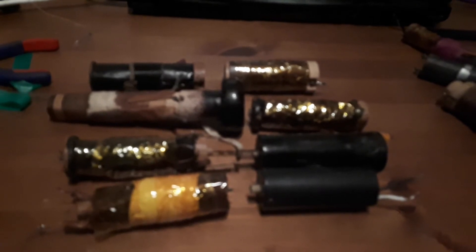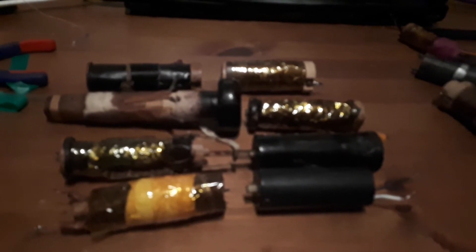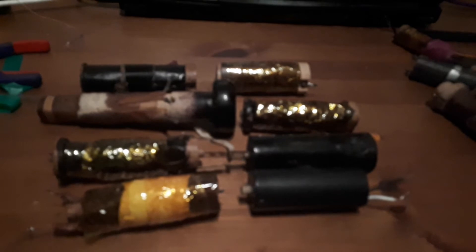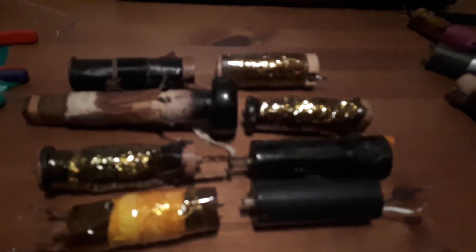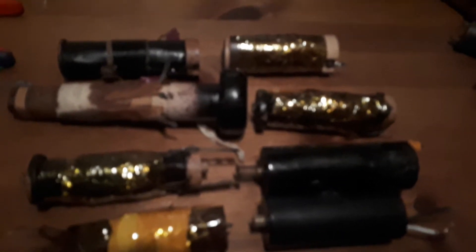As you see, I put Kapton tape around them in some cases to protect the user against unwanted sensations coming from the Tesla coil in the handle. And as you can see, they are very different from each other.